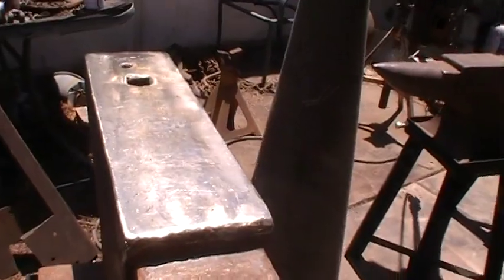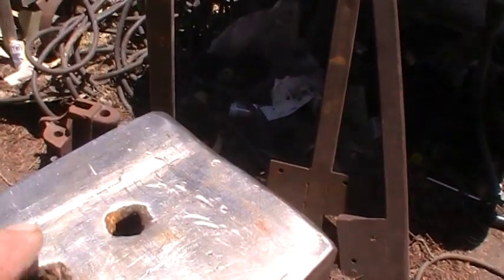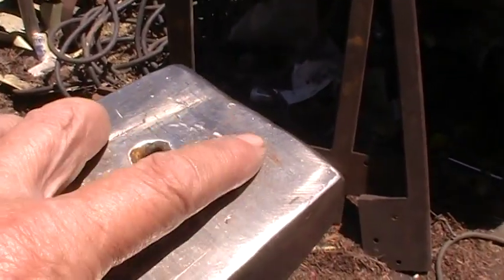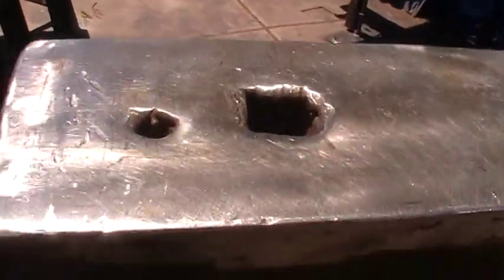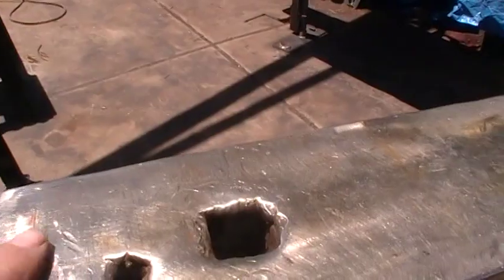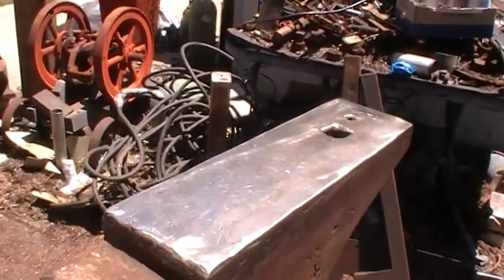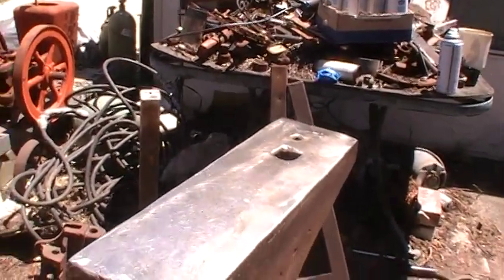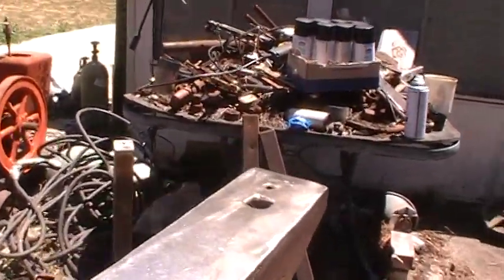Now, stainless is softer than mild steel, which is softer than your tool face. But one thing about stainless — it work hardens. If you don't hit it and dent it... believe it or not, those aren't hammer marks. Those are the actual mild steel. Over here in the center, I'm sure it's starting to get hard now. Stainless has a really weird characteristic — it work hardens. You can keep beating it and it will get glass hard. But if it gets too bad, I'll just weld it up and fix it.